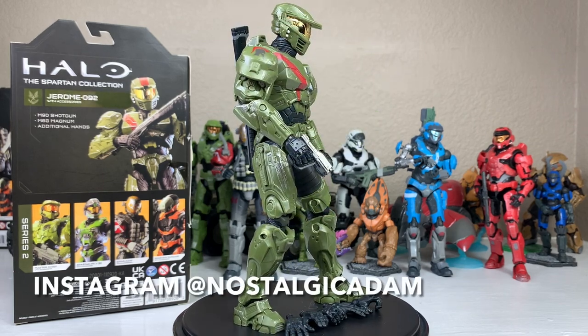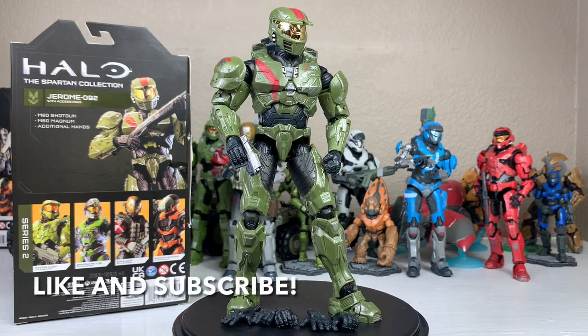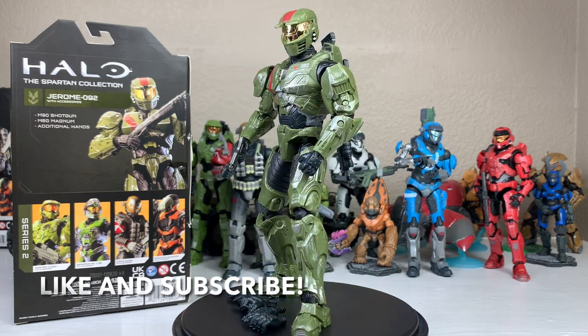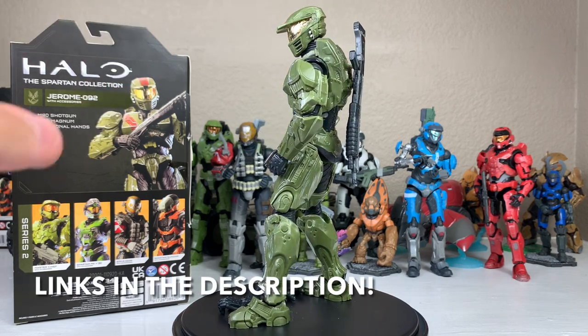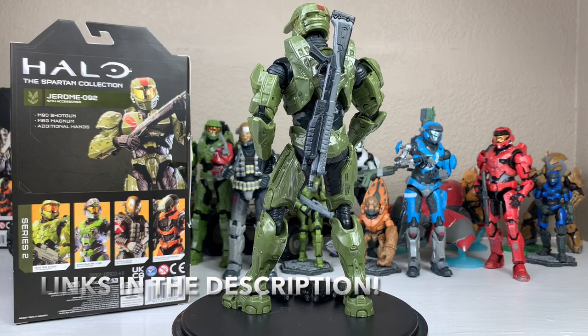Be sure to check me out on Instagram — my name is NostalgicAdam, all one word — where I do toy photography, toy hunts, and all things toy related. Link in the description below. Be on the lookout for this Jerome figure at your local Target. I found it at mine in Southern California. I'll have links posted below on the Target app to find this figure — it may not be live yet, but click the notification on your app and it will let you know when it goes into stock. I'll see y'all in the next video.